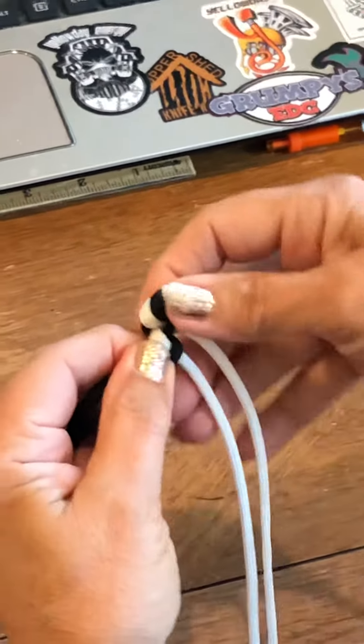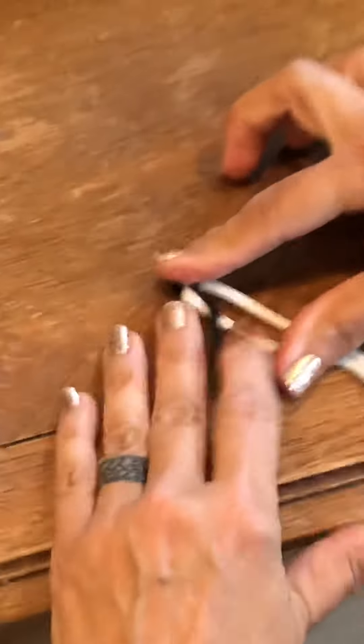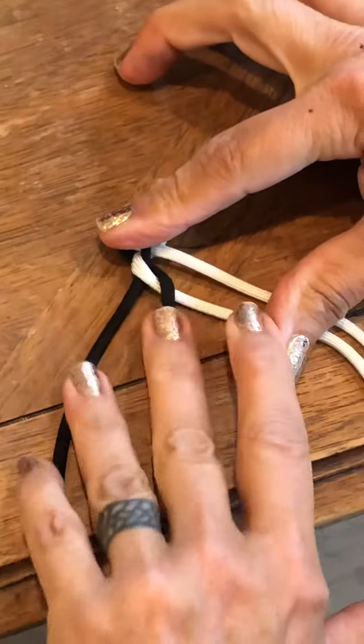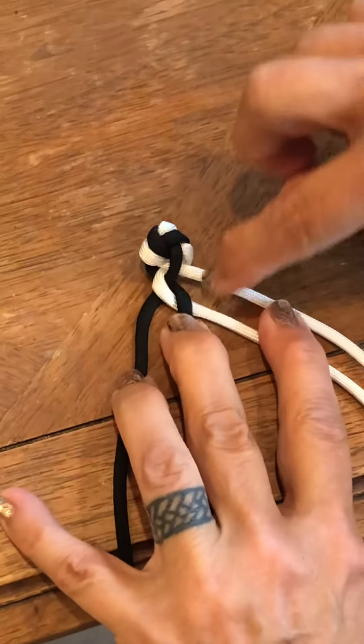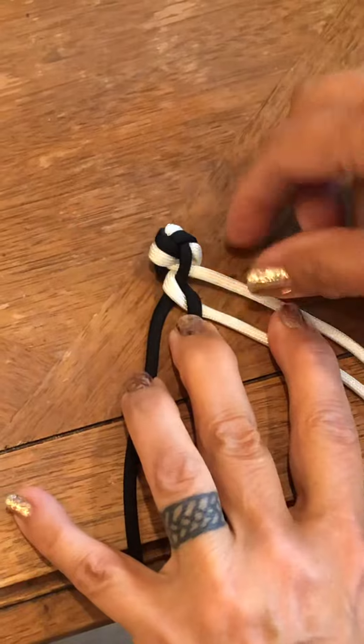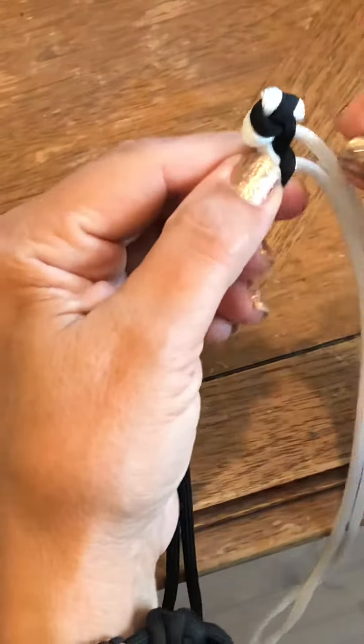The pattern is gonna develop — it's not there yet. Now you notice with these four cords, there's one that's highest out of all these four, and that's the one that's farthest up. That's the one you're always gonna want to start with when you're trying to figure out what your pattern is.